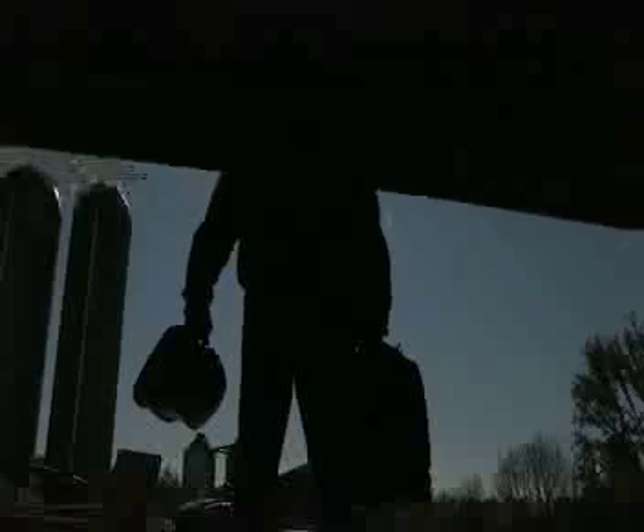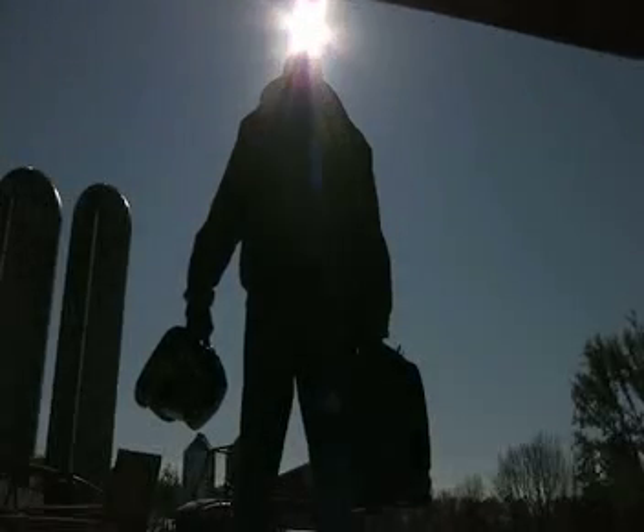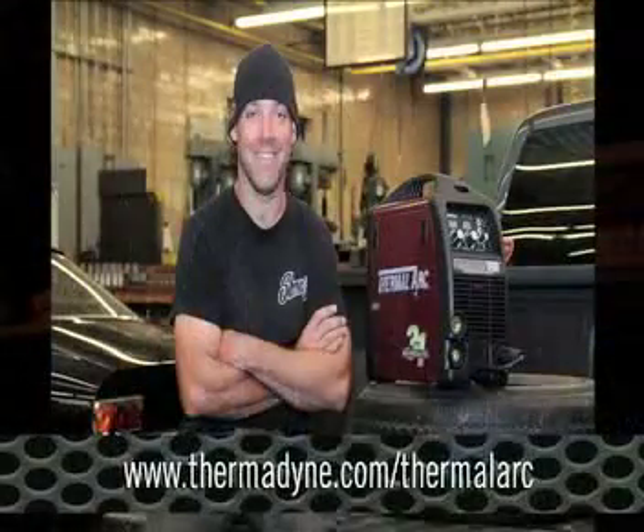So when your next welding project arises, why compromise on process, performance, or portability, when you can own a 3-in-1 welder today?